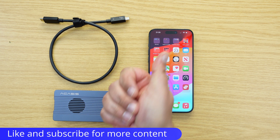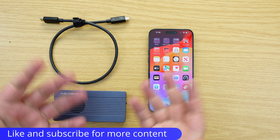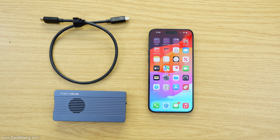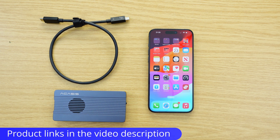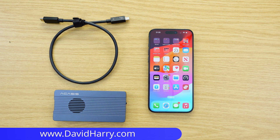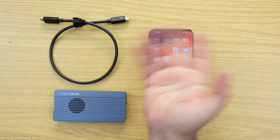If you've liked the video, please give it a thumbs up, and a subscribe to the channel would be awesome. I'm going to be doing a lot more content on iPhones, iPad Pros, and Mac stuff on this channel. I'm David Harry — thank you very much for watching. Take care and goodbye.